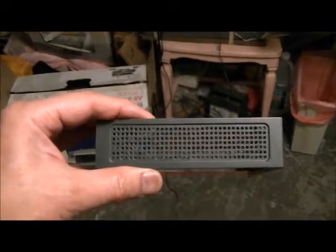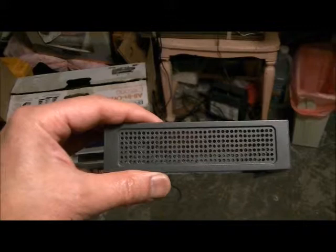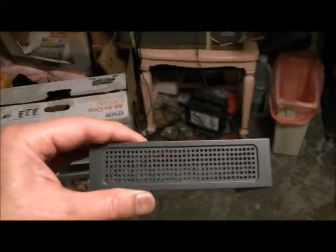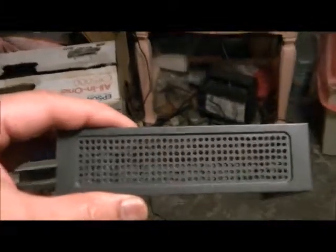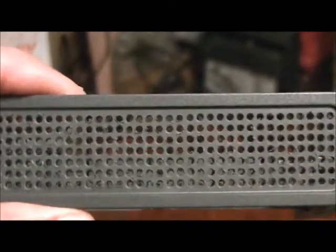This is after drilling — this is what it looks like with holes twice the size as before. This should help with cooling quite a bit, in addition to the heat sink mounted on the chips.